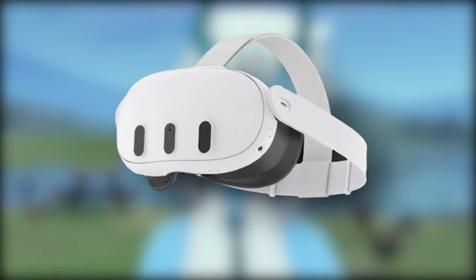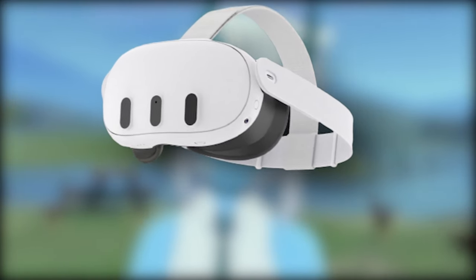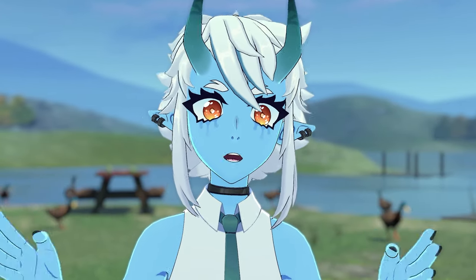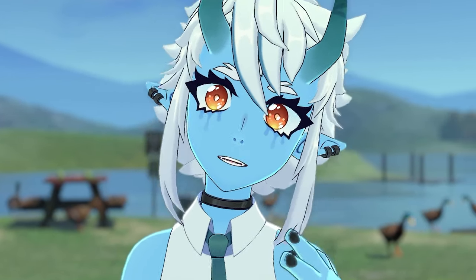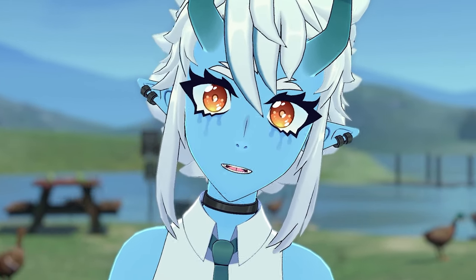I ordered myself a Quest 3 to show you guys how it actually works and looks inside of VRChat. But before I show you that, I really want to give you a quick rundown on what the Meta Quest 3 offers, and of course, it all starts with an unboxing, right?